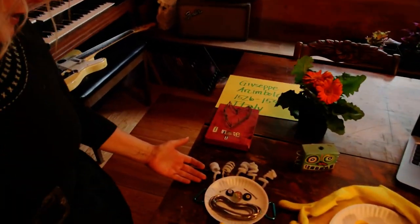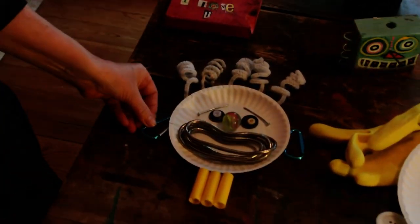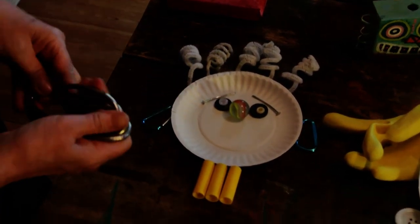Here I have pipe cleaners, nails, buttons, a marble, these clippy things for the ears. The mouth is this cool bracelet necklace thing I have. The neck is some marker covers.